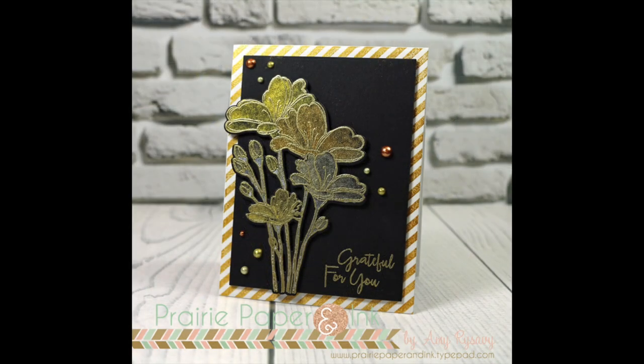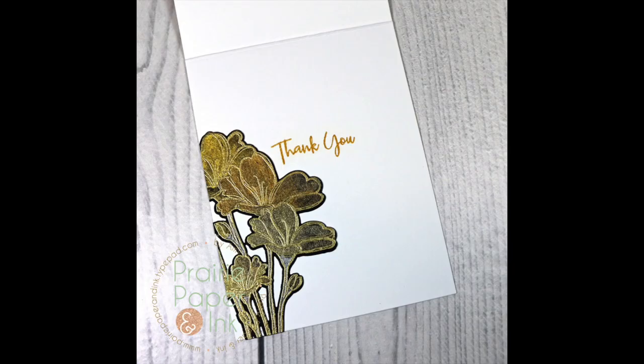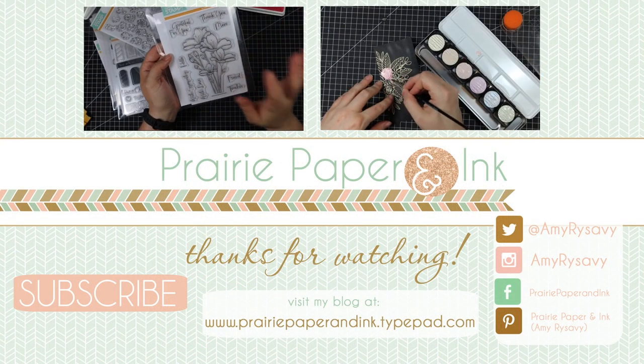And that's my card for today. As always, there'll be links below the video to my blog post with links to all the supplies used, pictures, and links to everyone else participating in this blog hop. Check that out below if you're interested. Thank you all so much for watching and I will see you all very soon in another video. Bye.